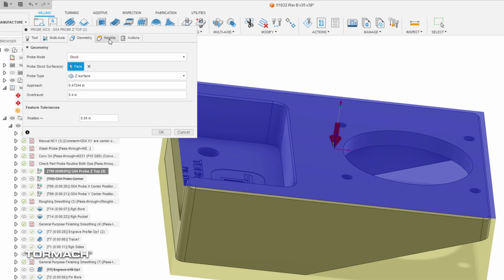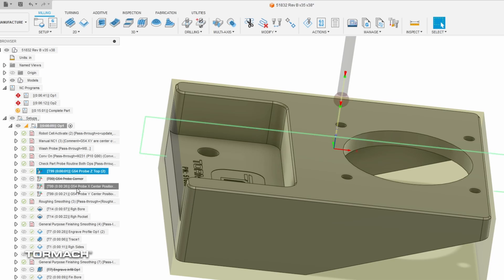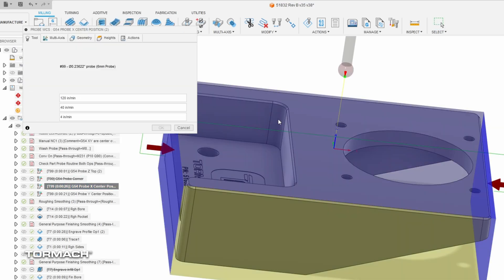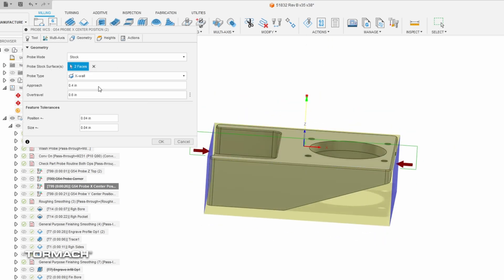We can also tell it what heights to use. The second routine probes center for the X location — we pick the two side surfaces. One thing to note is you can pick your geometry and set it to probe the stock or probe the model. For first operation we probe the stock; for second operation we obviously probe the model.